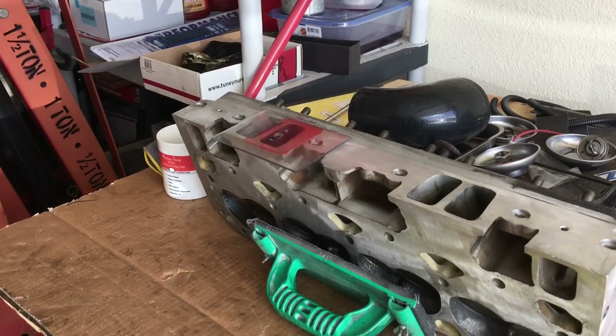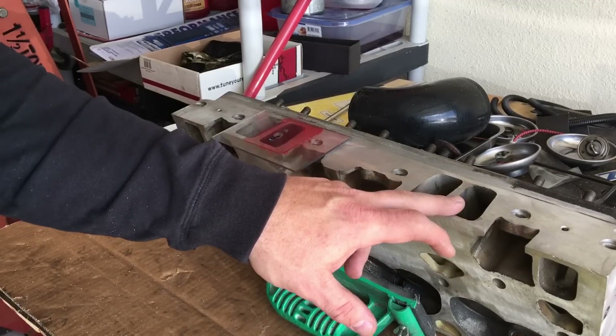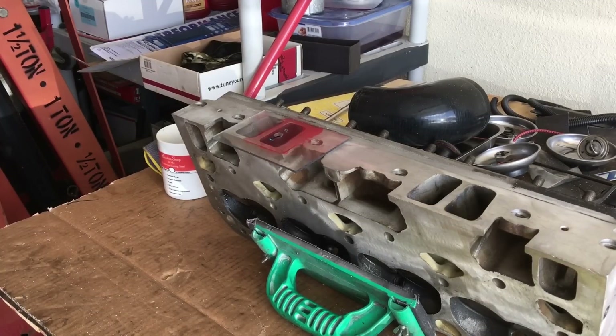I wanted to do a little bit of pre-measuring of the ports on these mid-90s LT1 small block Chevrolet heads prior to doing some port work on them. Normally I get ahead of myself and don't video the measuring before. If you go by the advertised rated size, these heads are supposed to be 170cc intake runners, which is bigger and better than even the most famous double hump heads from the 60s — a big improvement if you're building a decent engine.